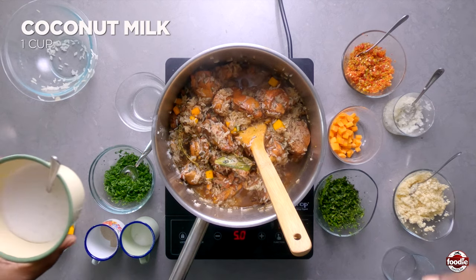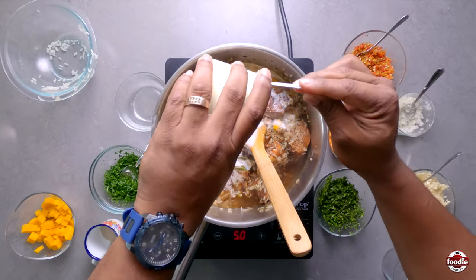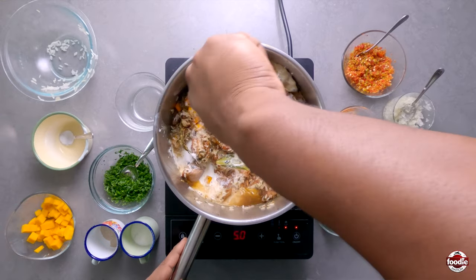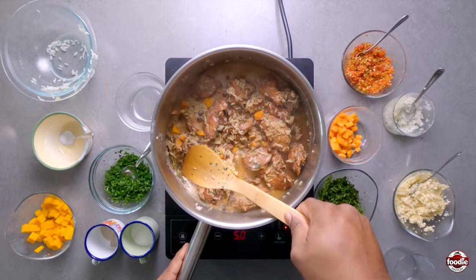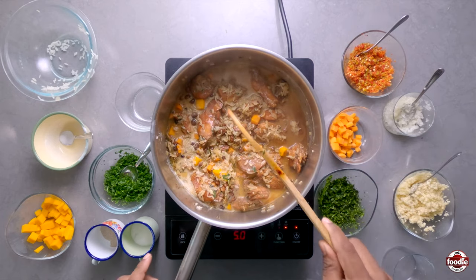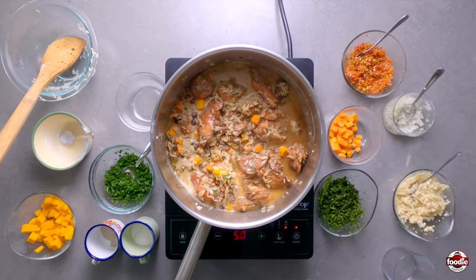Last but not least, we want to add our coconut milk. We cover and allow to cook for another 30 minutes.